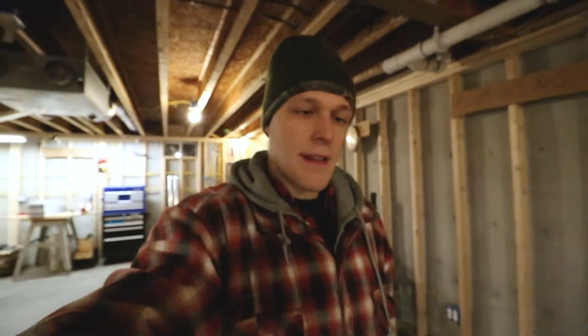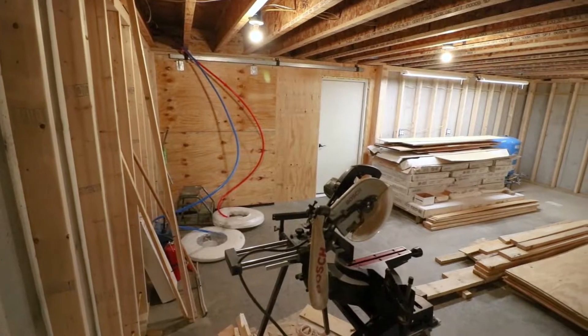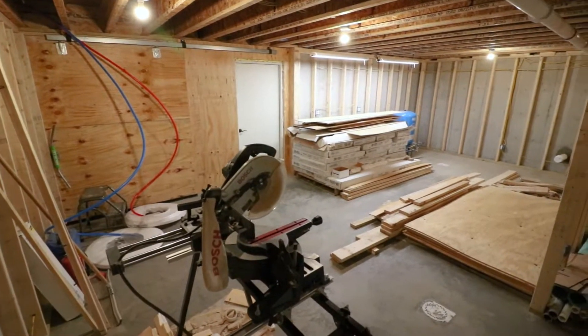I need to bring in some wood — my pile is getting pretty low, literally just enough to start it and that'd be about it. So the next day I'm down here I've got to bring in some wood. I've still got some cleaning up to do on this side of the basement before insulation comes, because there's still plywood out and the cabinets are up against the wall — everything needs to be moved to the center before they spray foam this basement.